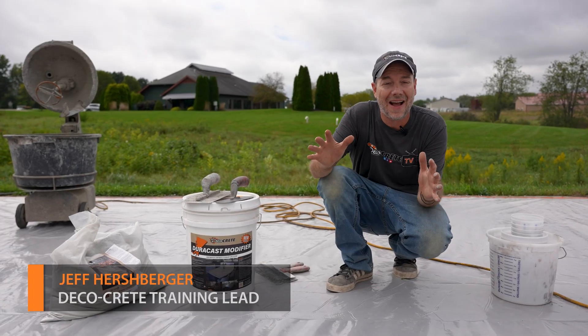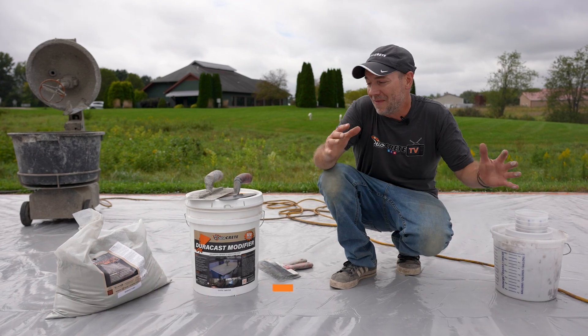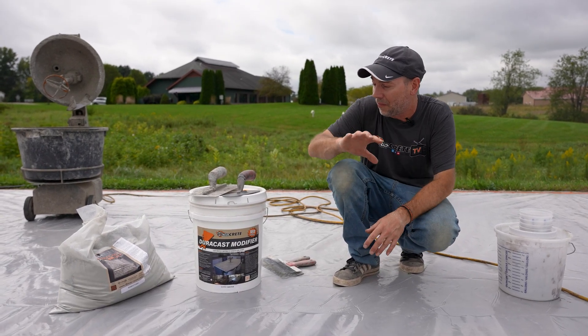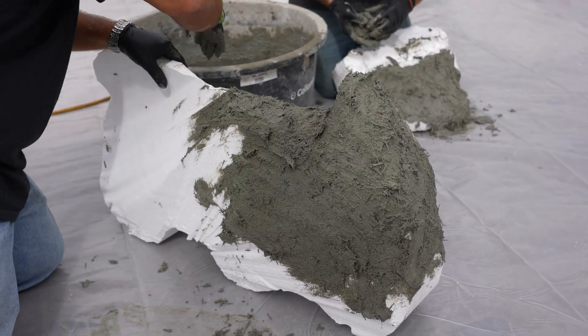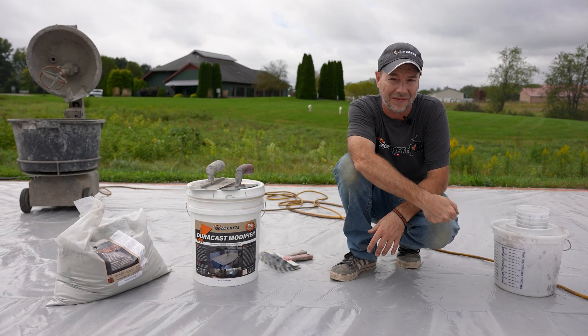What's up guys and welcome back to Technique of the Week right here on DecoCrete TV. My name is Jeff and on today's show we're going to go over the steps you need to take of how to apply a GFRC mix to styrofoam to make foam core vertical concrete. So stay tuned and you're going to learn all about it.